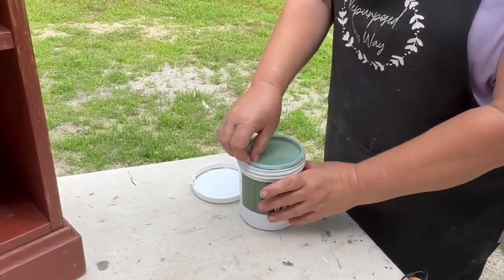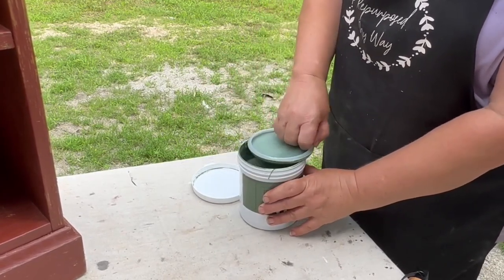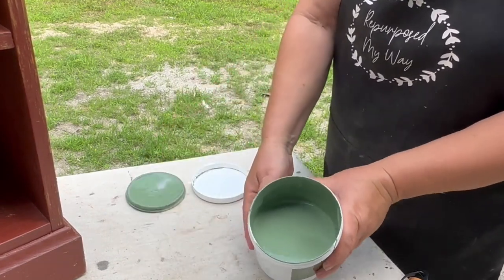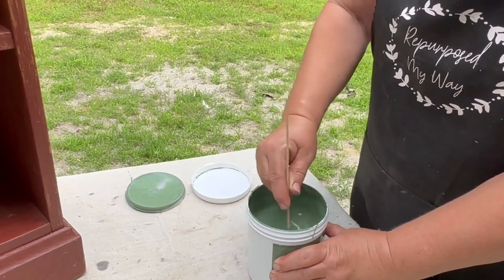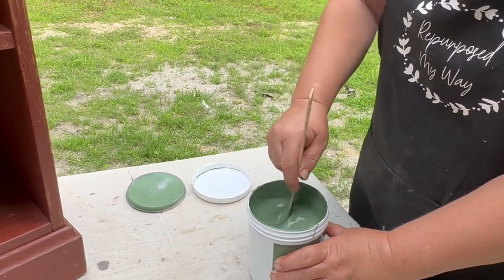Now is the time to open the paint and see what it actually looks like. Look at that — it's a beautiful green color and I just love it. I'm going to take my stir stick — this does not come in the package, I just have it from some other paint — and I'm just going to stir that up.